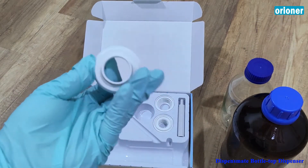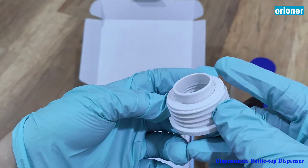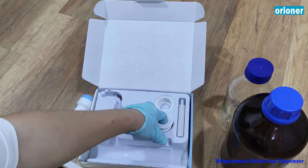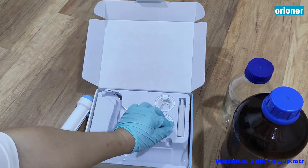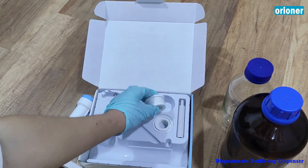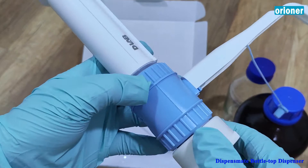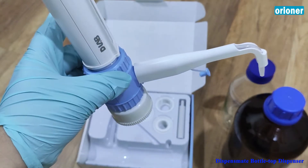These are the adapters — adapters to different sizes of the bottle. The original design for this cap is adapted to GL-45. So normally the Scott bottle can be used here for GL-45.